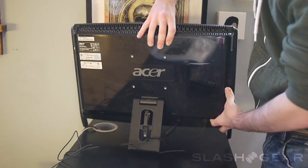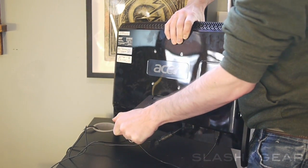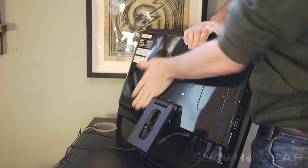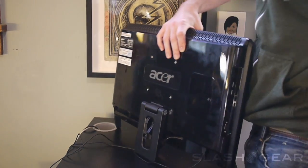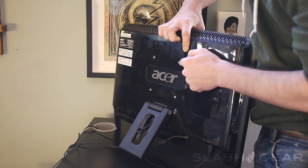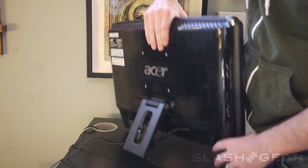On the back of the device you can see there is a piece that will keep the whole thing up. You don't need anything different besides this to have the whole thing running. It is an all-in-one, which means you can set it up like so or have it up against the wall. You also have these four little screw pieces so that you can mount it against the wall if you wish.